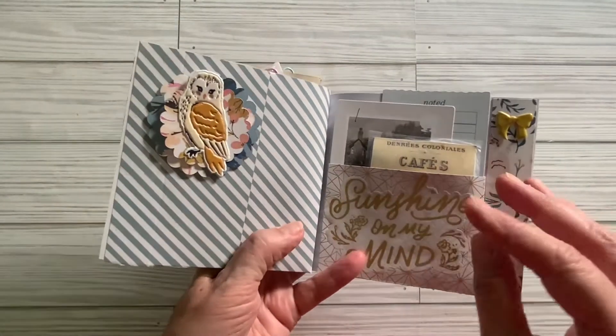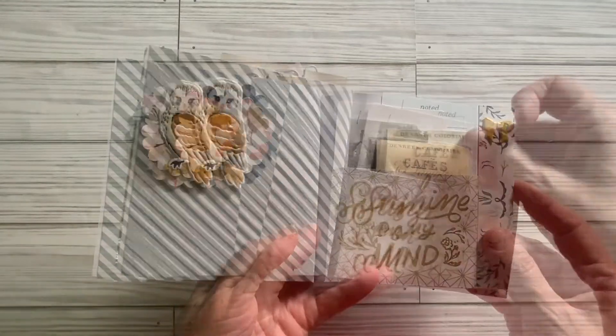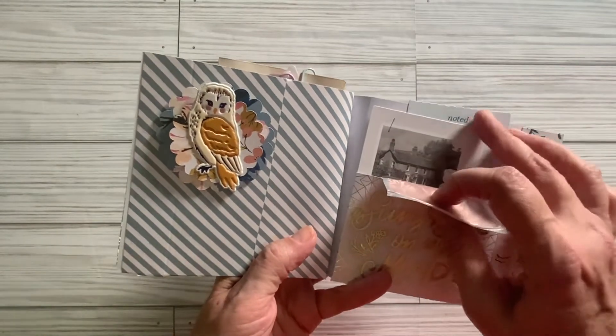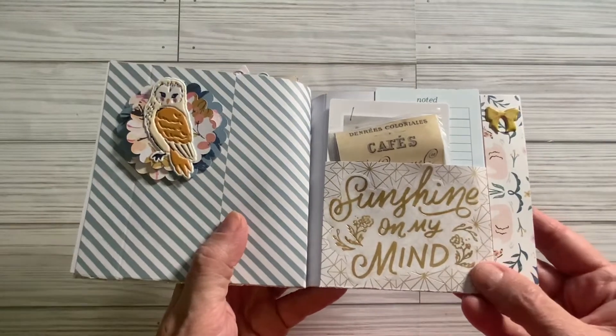And here we have our last page. I made this little embellishment using my Cricut. Here we have another piece of ephemera that I laminated with a cereal bag, and then some other ephemera from Garden Party.